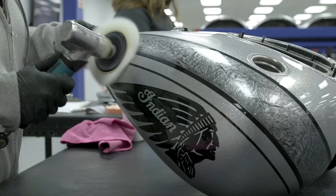The flake that we spray on the Black Hills Chieftain Elite is huge — it's the largest flake that we've ever sprayed. The gun that we have to spray it out of is more or less a fire hose.